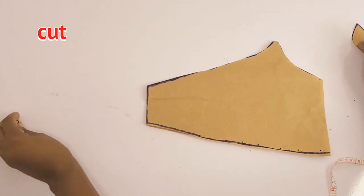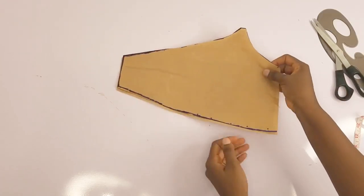Now let's create the back pattern for this top. I now have the two front pieces created.